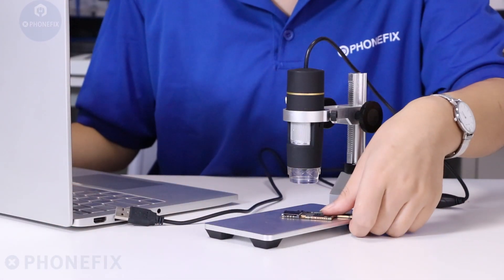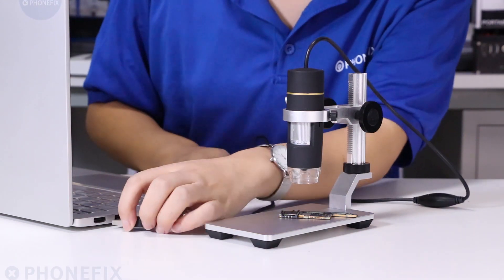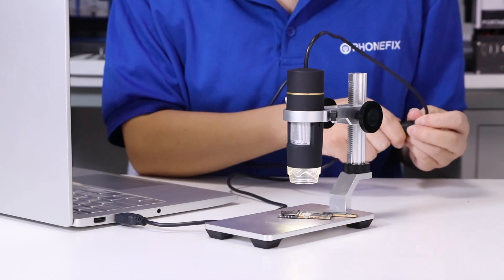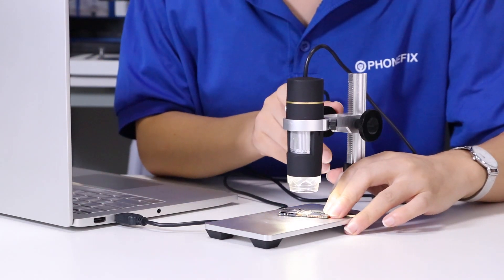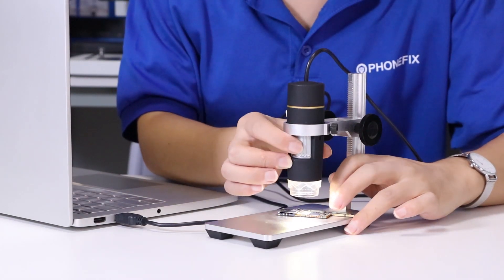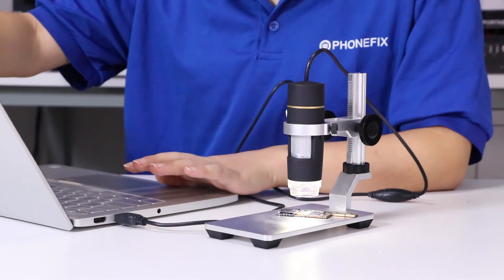Now start to open the motherboard. Connect the USB output to your computer. Adjust the brightness. Move it lower. On your focus. Open your software.